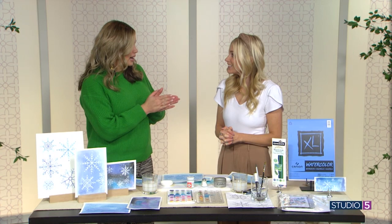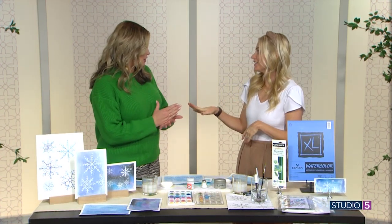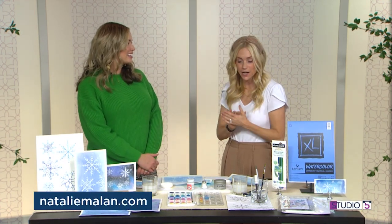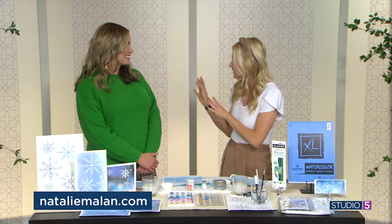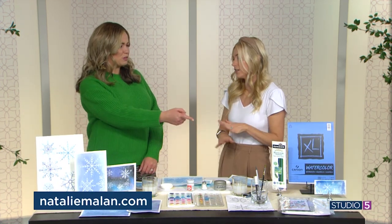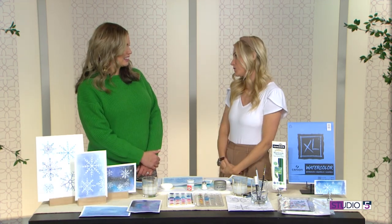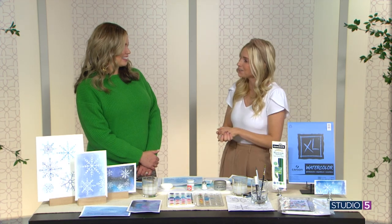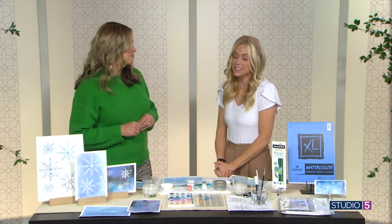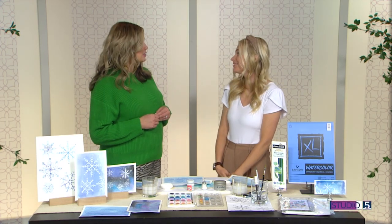Natalie, you have a website, and you've updated it so we can now shop your classes directly. So many people have asked for online classes, and she now has two different sets of online classes that come with the supplies you need — a beautiful kit with a lot of paint. You don't have to come to an in-person workshop; you can take it online and learn to be a watercolor artist from home. Her website is NatalieMalen.com, and we'll link to it for an easy connection. Happy New Year!